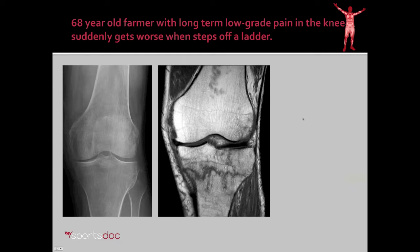A second case example, slightly different: a 68-year-old farmer with long-term, low-grade pain in the knee that suddenly got worse when he stepped off a ladder. X-ray shows some mild thinning of the cartilage but no severe arthritis, and more notably no fracture, as you would expect with the type of sudden, sharp pain he experienced. On MRI, however, we do see a fracture indicated by a squiggly gray line — a non-displaced fracture deep to the cartilage surfaces — which can also be treated effectively with the subchondroplasty procedure.